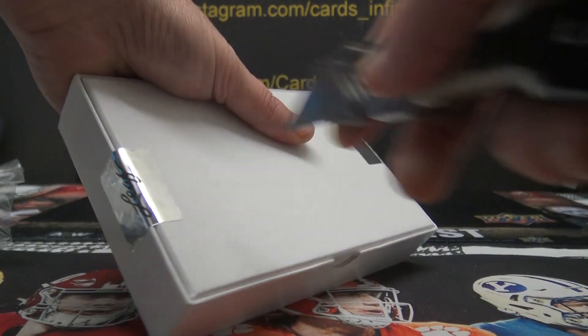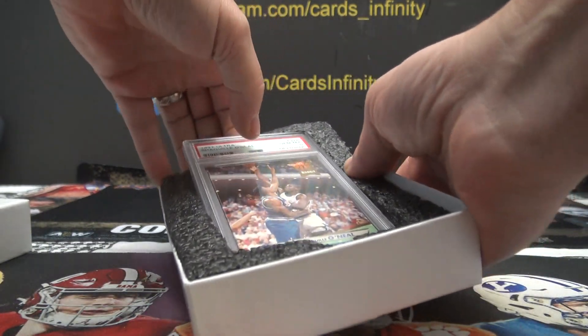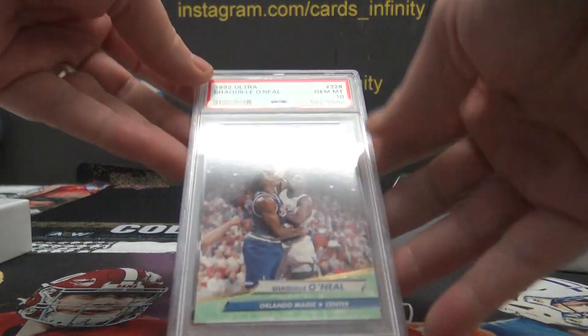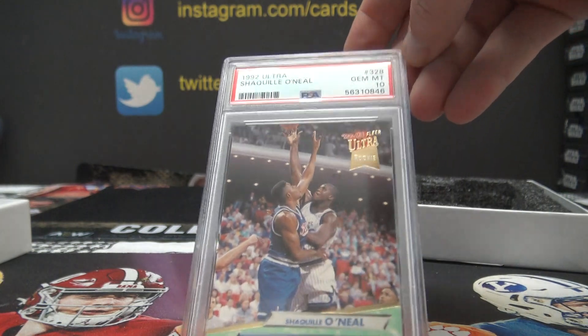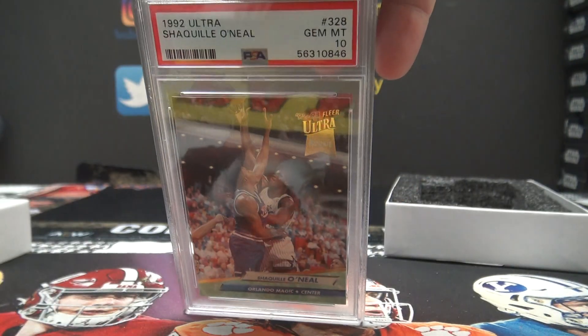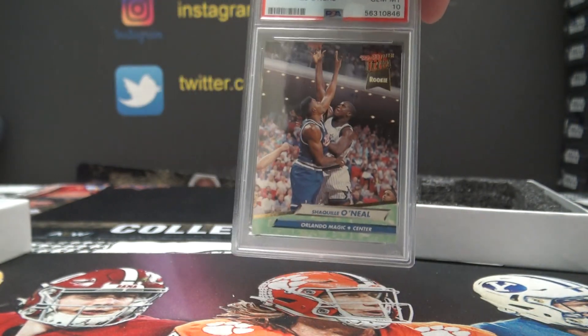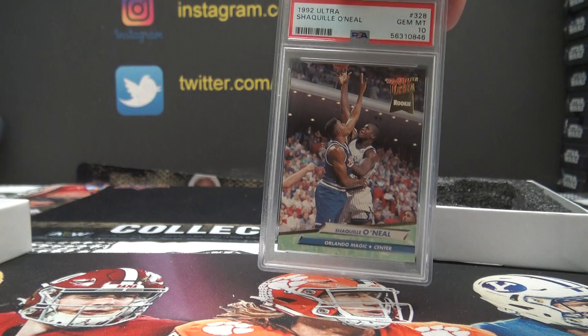That's right. Fong, let's stay. It's a 1992 Ultra Rookie PSA Gem Mint 10 of the Diesel Shaq. Pretty cool.